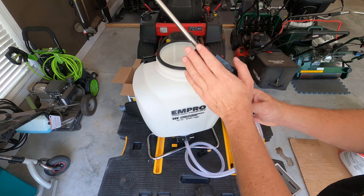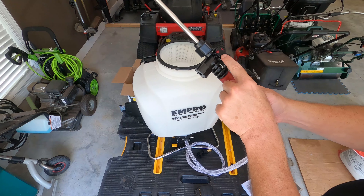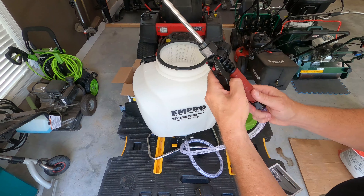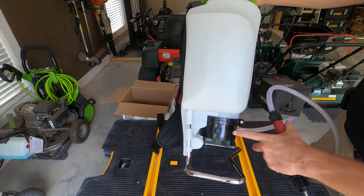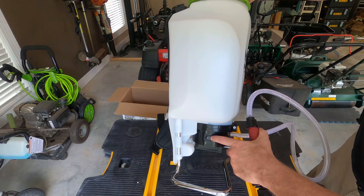The manual also shows how to take apart the trigger assembly — basically unscrew it and all the springs, O-rings, and parts come out in case one gets clogged or needs replacing. Everything comes apart. At the bottom you'll see the on/off switch — your typical toggle switch.